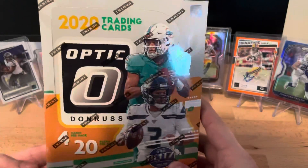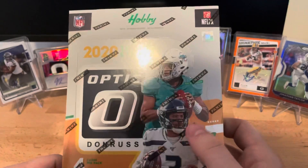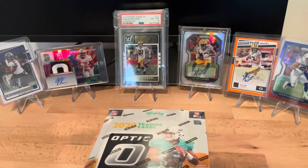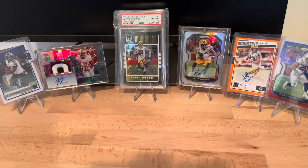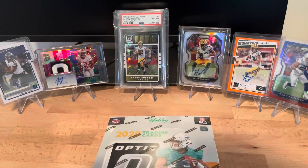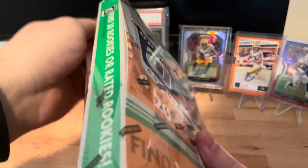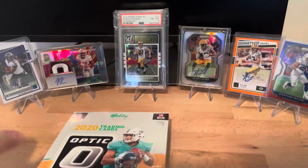Welcome back to another video. Today I was able to get my hands on some 2020 Optic Donruss - it's the hobby box, so that's what we're going to be opening up today. The general consensus on Optic is that it is extremely overpriced for what it is, but after looking on eBay, if I do get cards that are worth quite a bit that I don't want to keep for a PC, it looks like you can get quite a bit of your money back.